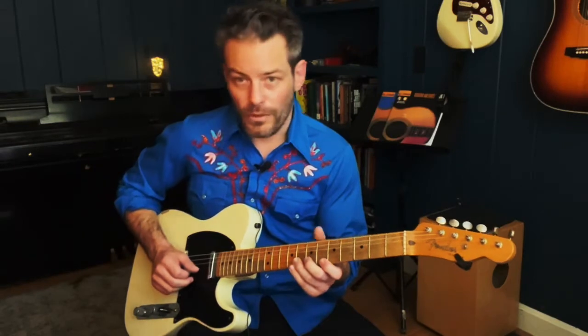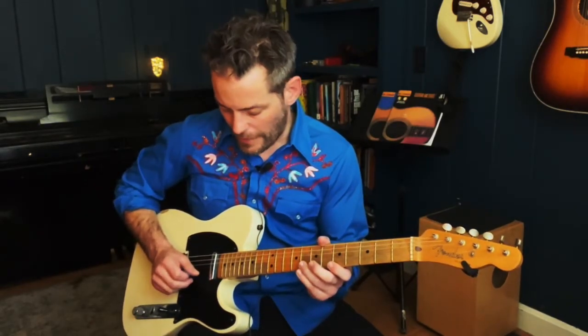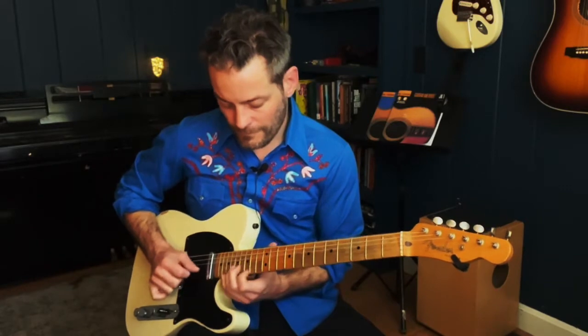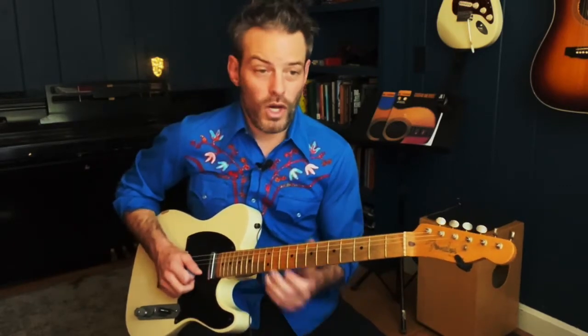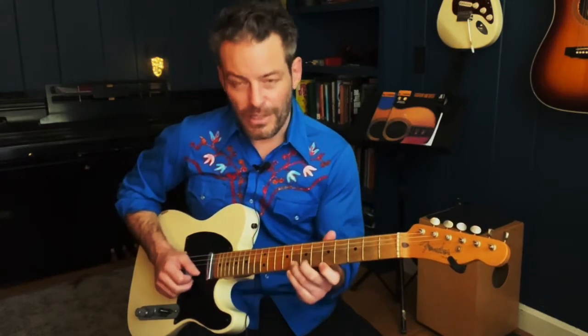One more time on the right hand: second string, first string, and then an upstroke on the second string but muted. It's also cool to note that those unison bends could be used in a rock song all over the place — like a Joe Perry vibe.